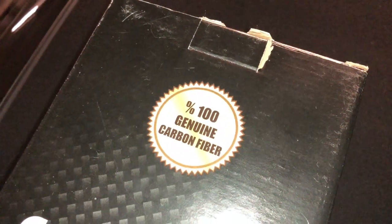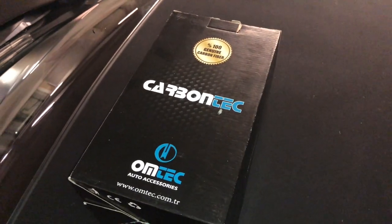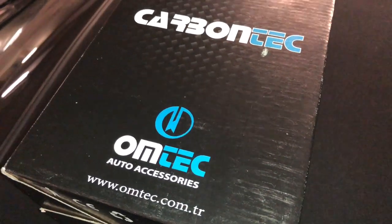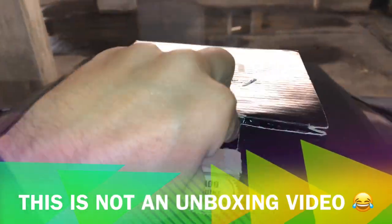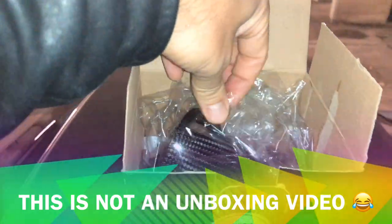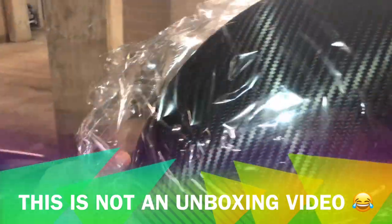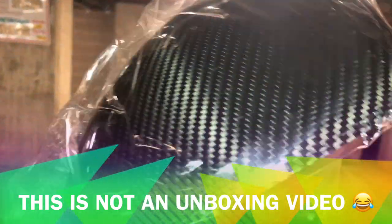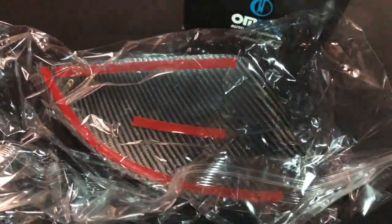These are the carbon fiber wing mirrors I got — you will not believe how much they cost. They are 100% genuine carbon fiber from Carbon Tech OM Tech, and they're actually from Turkey. Let's have a look — this is always very tricky to get out, so I'm not going to film it, but in a moment it'll be out. Look at that — real carbon fiber!